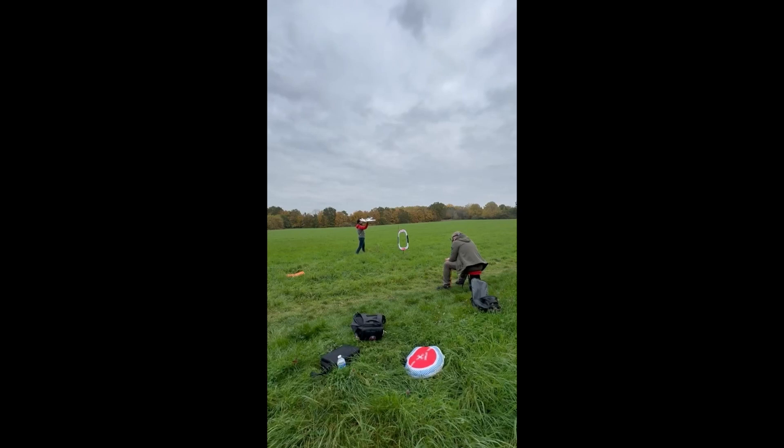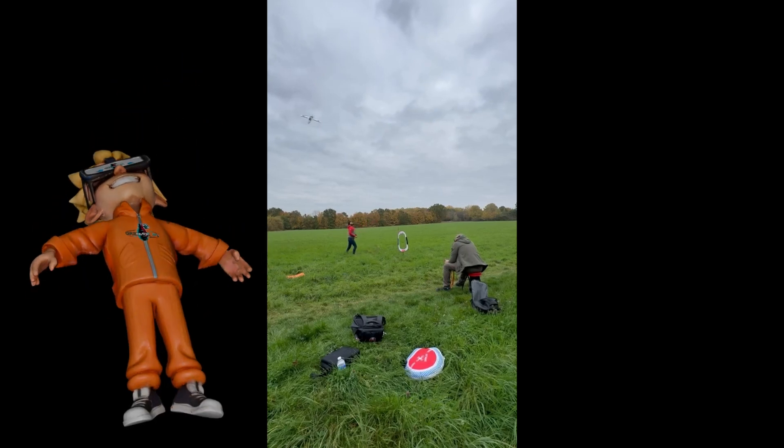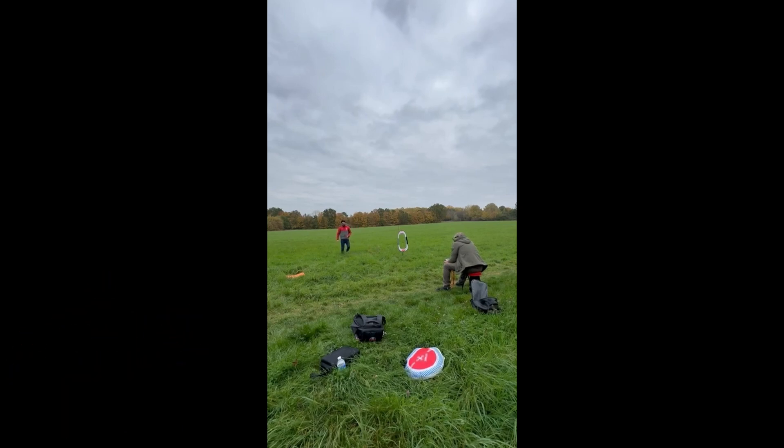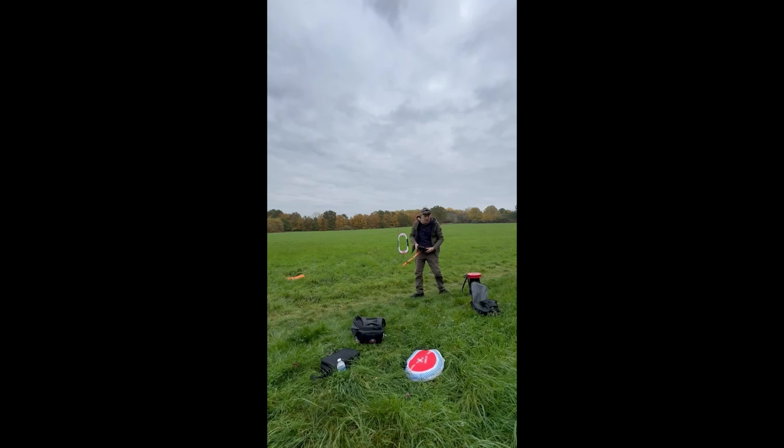For those of you who've managed to stick with this till the end, I just want to tell you that it doesn't all quite go as planned. In fact, this is exactly what happens when you mount your flight controller the wrong way up — it thinks going up means going down, and ends up turning itself into a boomerang. So yeah, you've got that to look forward to. Bye!